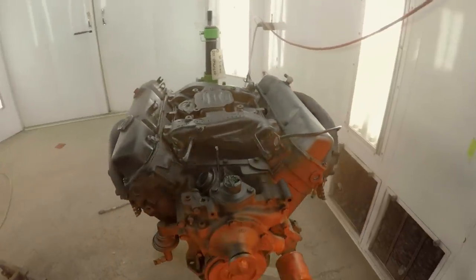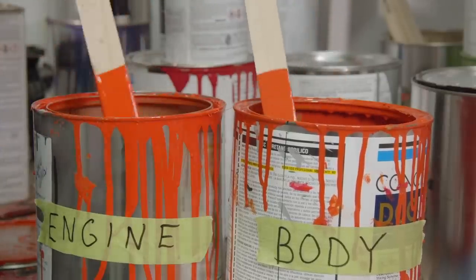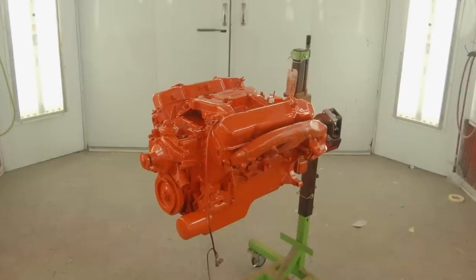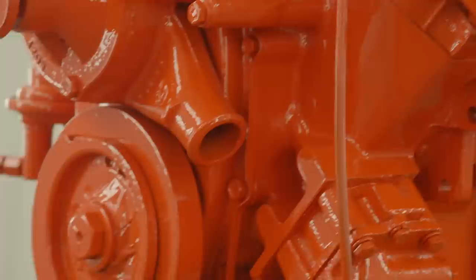Then it's about three coats of single stage. We spray the Hemi Orange on it — we have a special Hemi Orange on these. We mix it up and hold the metallic out of it. All the Hemi Orange cars we do normally have that metallic in it, but on these, it's not supposed to. So we have a batch made up, ready to go, no metallic in it. Three coats on these and they're done.